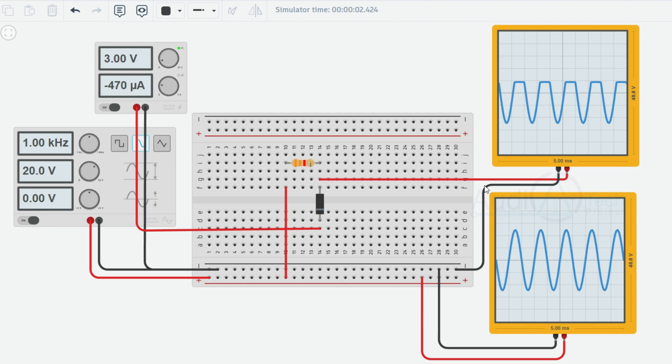Clipping action: when the input voltage exceeds plus 3V, the diode conducts and short-circuits the input to plus 3V. This action clips the positive portion of the waveform to plus 3V, effectively removing any voltage above plus 3V from the output. The negative portion of the input waveform, being less than plus 3V, remains unaffected and passes through the diode to the output without any modification. Consequently, the output waveform is a clipped version of the input, with the negative portion intact and the positive portion limited to plus 3V.